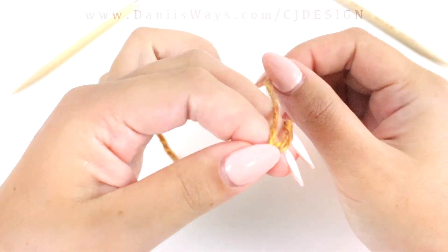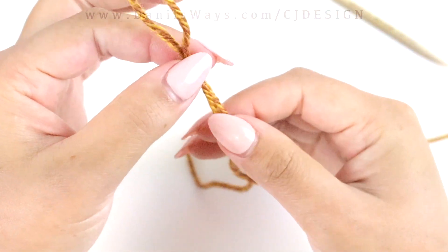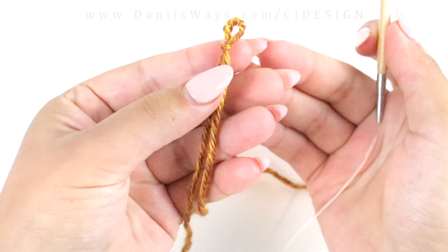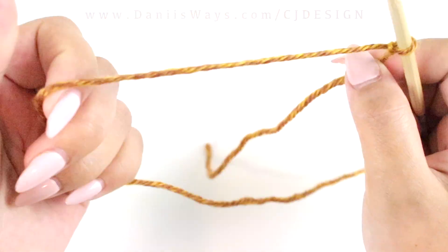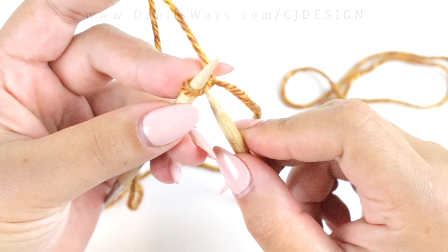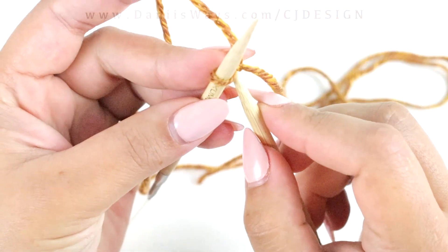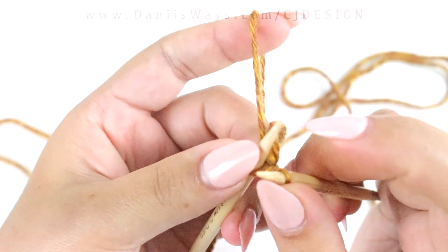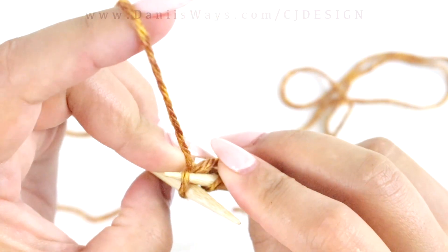To begin, we're going to start with a slip knot, and this is going to be the first stitch of the first row — so that makes it super easy to know what row we're in. This will be row number one. For row number two we're going to increase one, and we do this by knitting the front of the stitch and knitting the back as well.